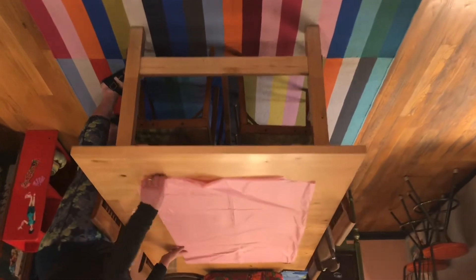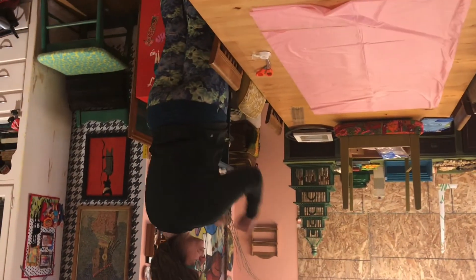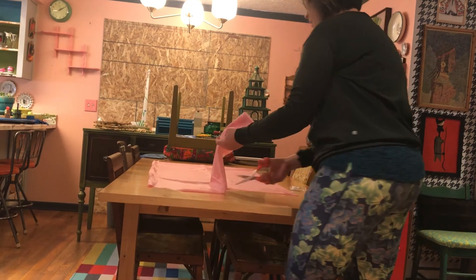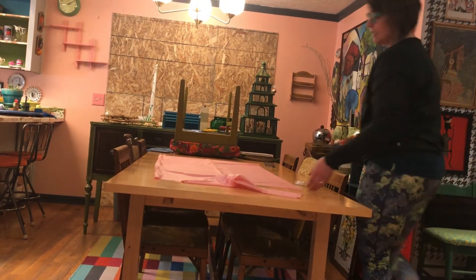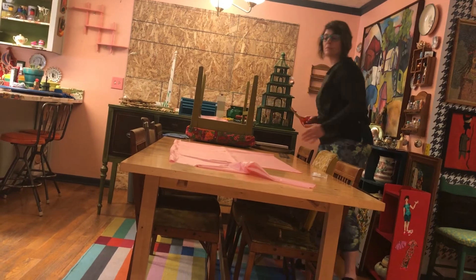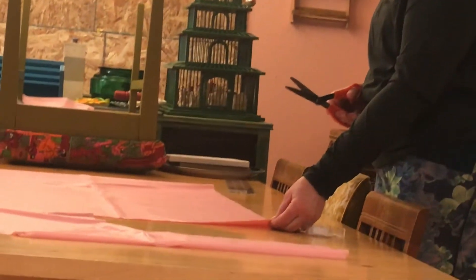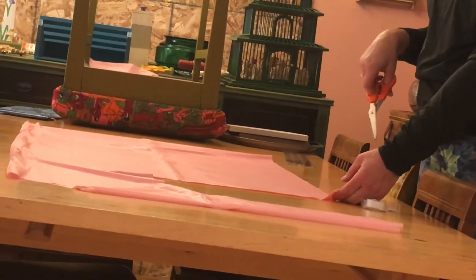Originally I wanted to make it with a short back like the regular gowns where you just reach and pull to remove it. A couple of options: you could make that short back by cutting down the length about eight inches and getting rid of that small piece of material. But actually I'm going to make it completely even on both sides — you'll still be able to pull it off, it just takes a little effort.